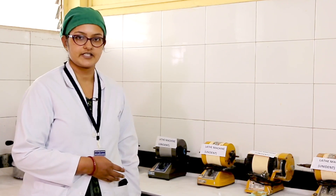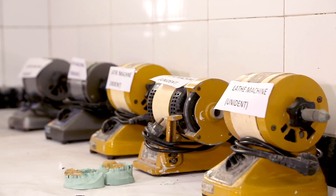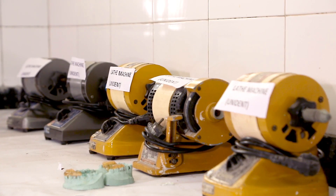These are lathe machines where acrylic appliances made by our students are trimmed and polished.